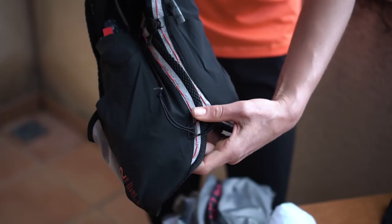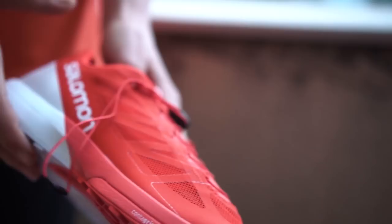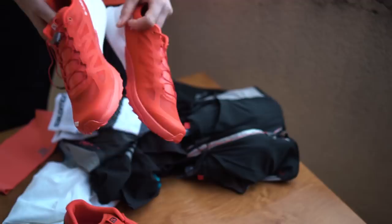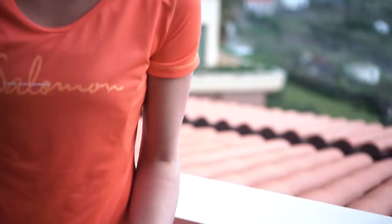For shoes, I would choose the normal Sense if it's just dry and nice conditions, because it's not very technical — you go uphill and then it's flat and a nice trail. But maybe it's going to be raining or super muddy, so maybe I need a little bit better grip in the uphill, and then I would choose the soft ground, but still the Sense.